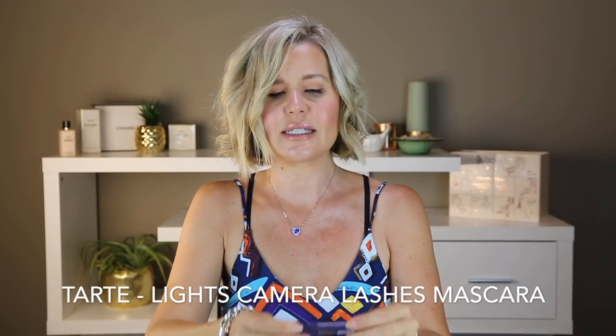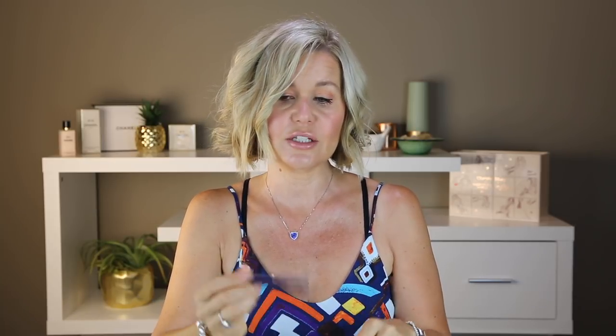Another mascara — this is Lights Camera Lashes from Tarte. I actually really enjoyed this. It came in a little sample package. Really, really nice mascara — lengthening, thickening. I had a tiny bit of black dots just on the tops here but nothing major, so I did really enjoy that. But It Cosmetics Superhero Mascara is my ultimate.